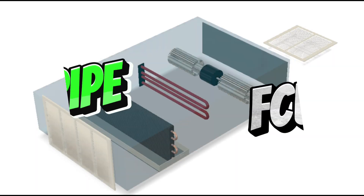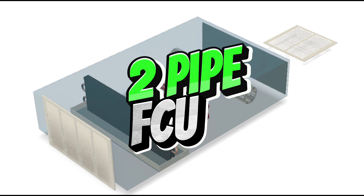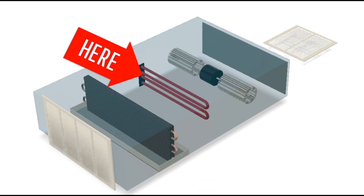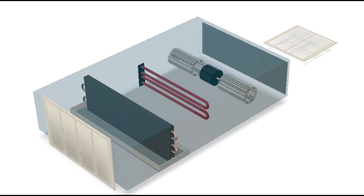Now let's look at a two pipe configuration. This one does not have a heating coil like the other one — it only has two pipes. You've got cold water coming into your cooling coil and cold water that's absorbed heat energy going out. This one also has an electric heating element.